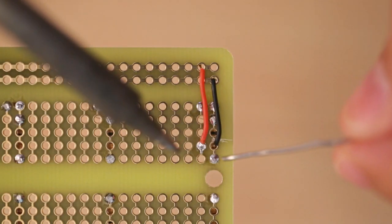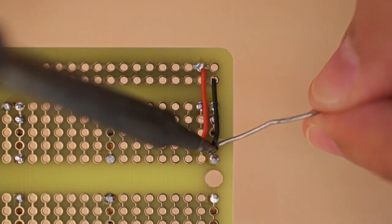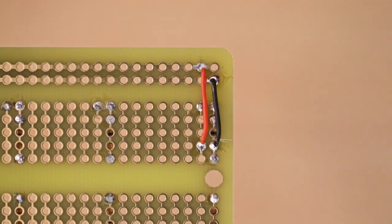A pair of wires will connect the cathode and anode of each LED to the power rails along the side of the breadboard. Then we'll repeat the process for all 15 UV LEDs.